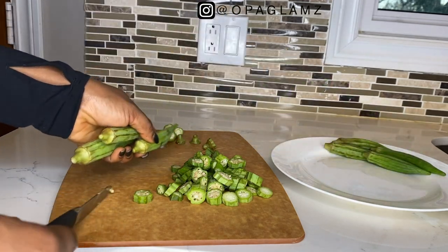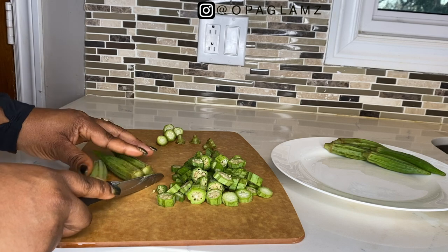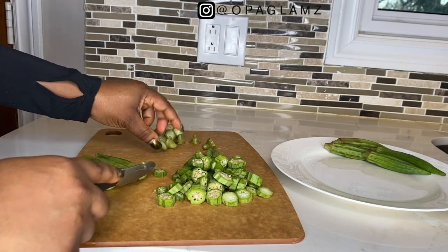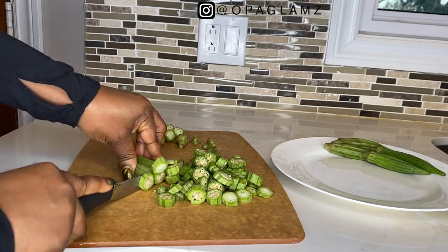Okra contains Vitamin C and is an excellent source of antioxidants. Okra also contains lots of Vitamin B6.